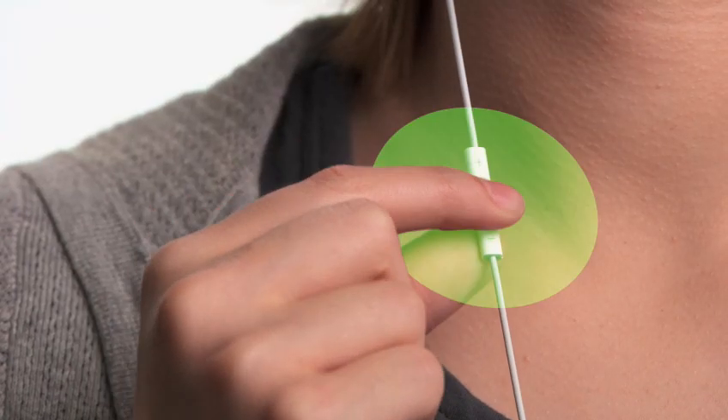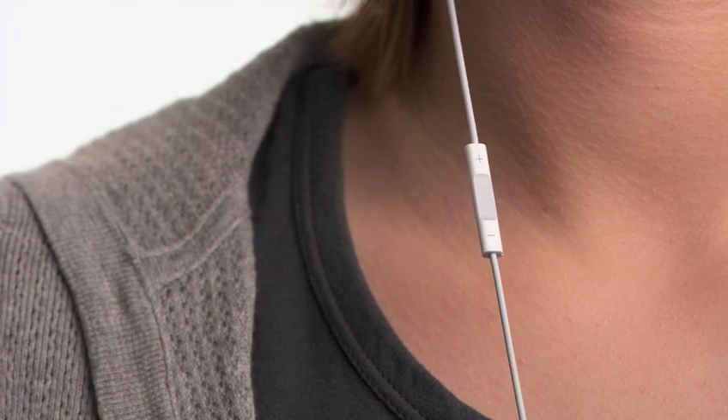You'll hear different voices depending on what type of computer you sync your iPod Shuffle with. You just heard what it sounds like if you sync with a Mac. If you sync with a PC, it sounds like this. And now, for the first time ever on an iPod Shuffle, you can organize your songs into multiple playlists.